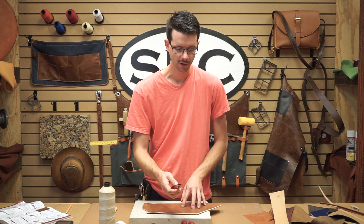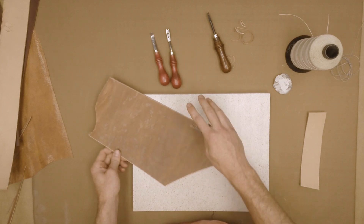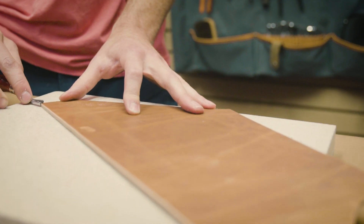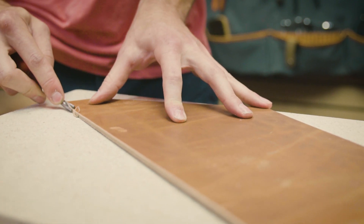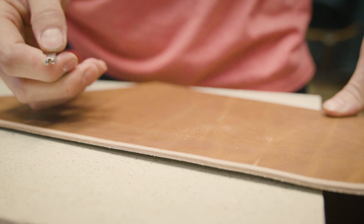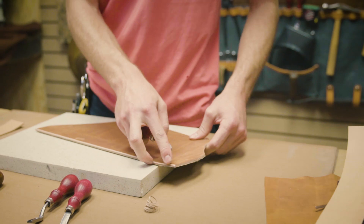Another one that's very similar is our French Edge Skyver. I've got a number one here, which is the smallest size, and it's going to give a very similar edge — kind of an angled 45. As long as you keep it sharp and keep it angled towards the leather, run along it in one smooth motion. You can tell that one kind of needs some sharpening — it was getting a little sticky, grabbing on the leather as I travel down the edge.